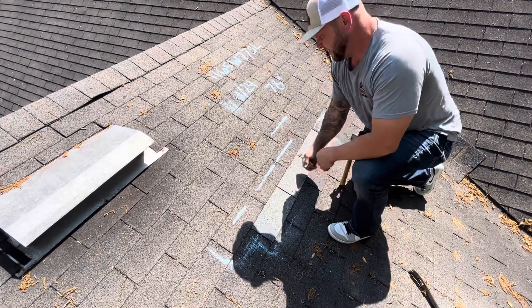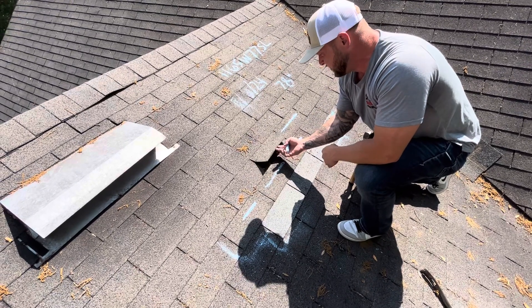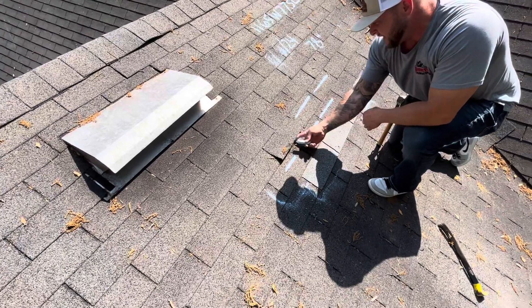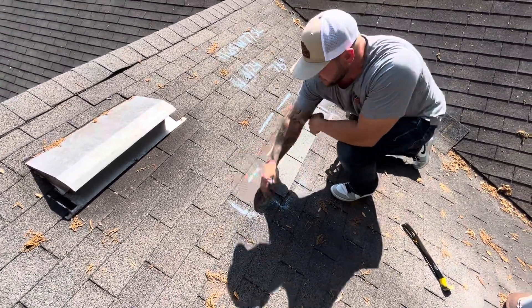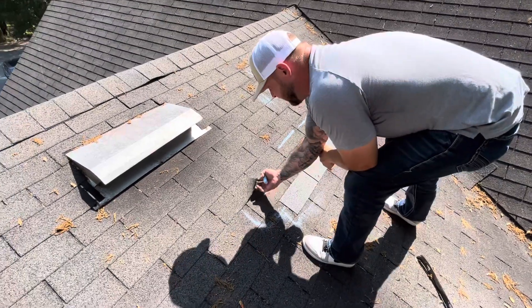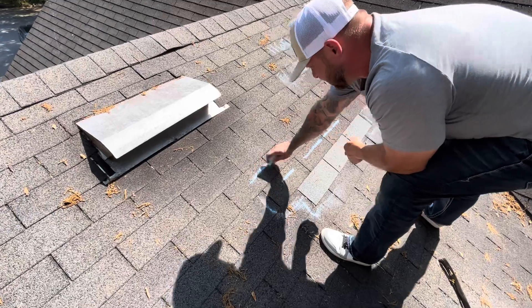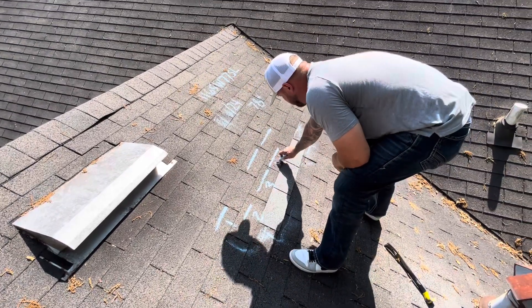There's another spot of damage there. Another one right here that's creased along the top — you can clearly see that one. This one is delaminated, hasn't creased yet, but will because of the delamination. You can clearly see on this one, right here, clearly across that top on half of that shingle — that's still damaged. So we've got one, two, three, four, five — we have six points of failure here just by replacing this one shingle.